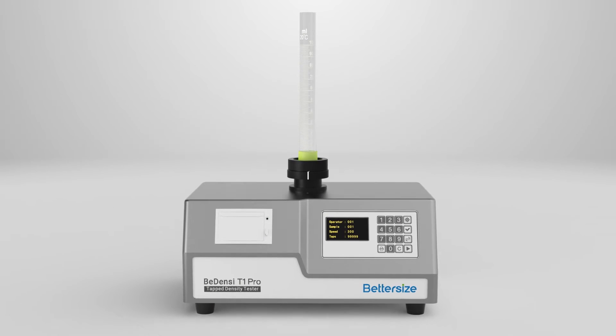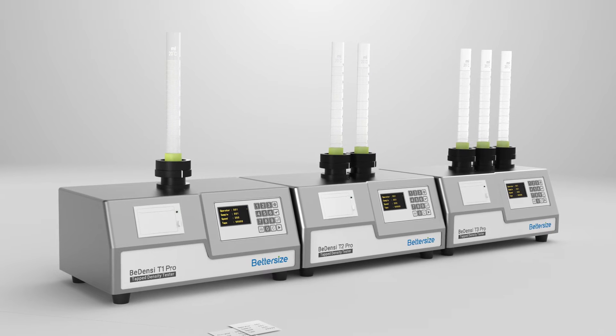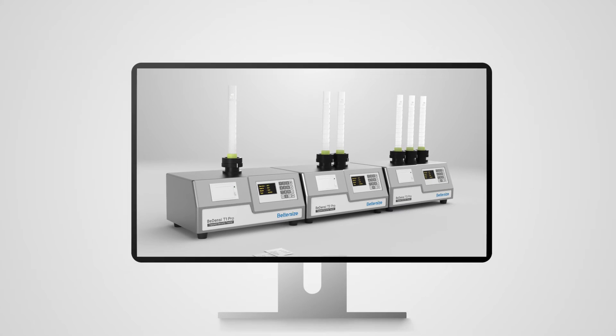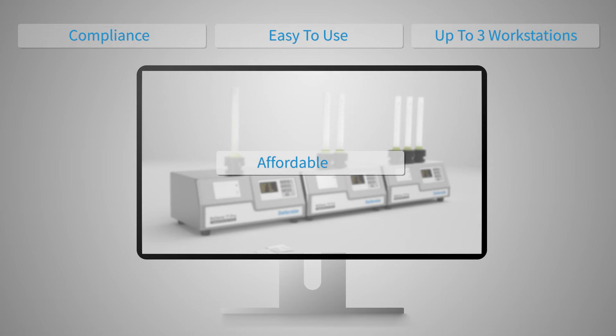Looking for something better? Meet our Bedensi T2 and T3 Pro. They have up to three workstations to scale up your productivity even further. Even with these amazing features, the Bedensi T Pro series starts at an affordable price.